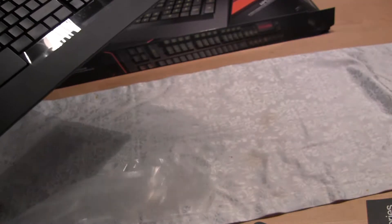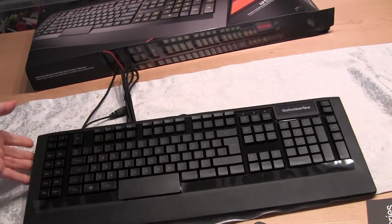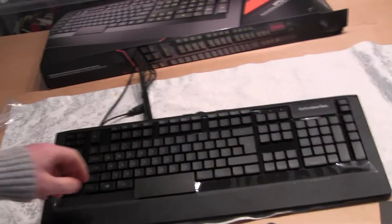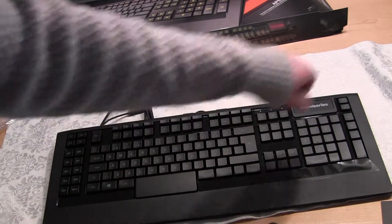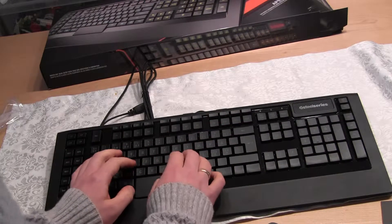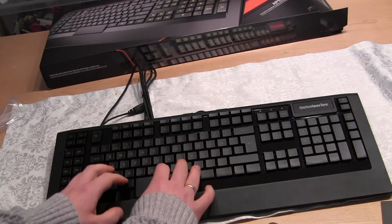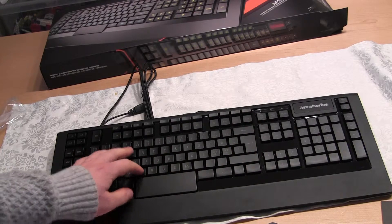This keyboard cost me approximately a thousand kroner or a hundred pounds. There's some plastic on the keyboard here which I'll just remove real quickly. It's nice to type on and responsive, and you don't have that clickety clickety sound here.